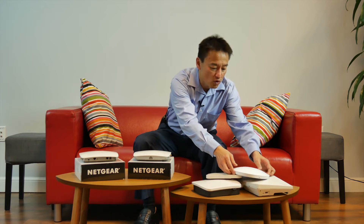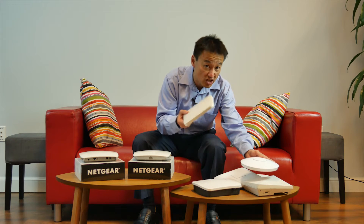Traditionally, you have a lot of these access points that require separate hardware where you load the software to centrally manage them. Very complicated. Other access points require you to subscribe on a monthly basis to centrally manage the access points.